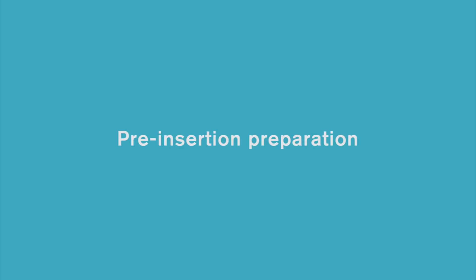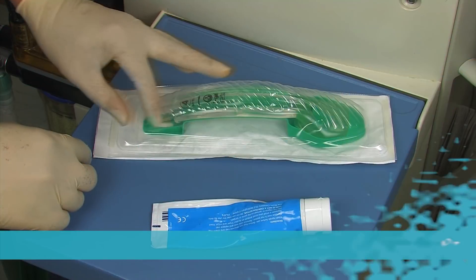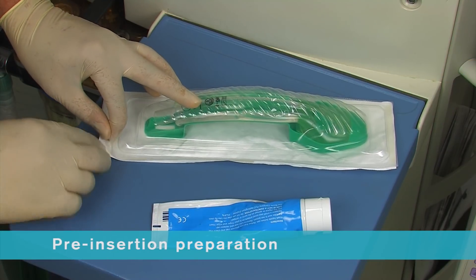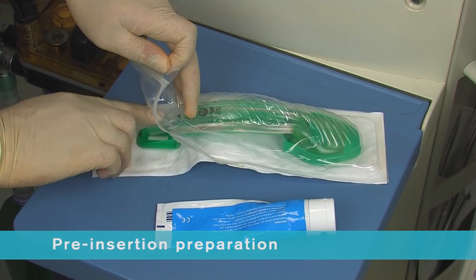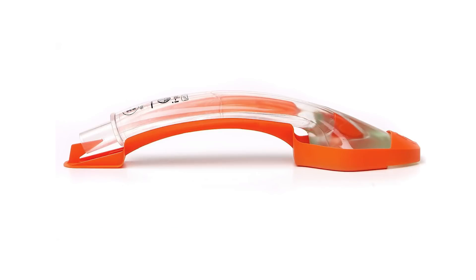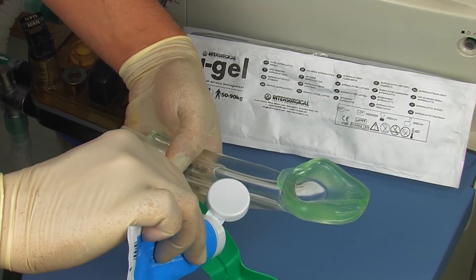Pre-insertion preparation. iGel is supplied in a sterile pouch enclosed in either a protective cradle or a cage pack. This innovative packaging is colour coded for size and designed to ensure the device is maintained in the correct flexion prior to use. It also acts as a base for lubrication.